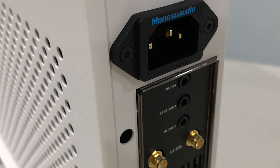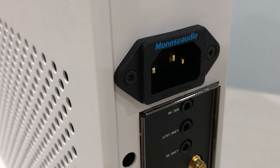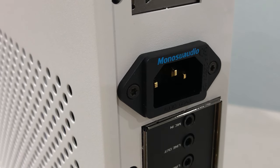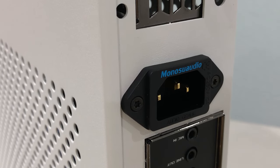Even though it was unnecessary to do with the original cable, I still think it is worth it for peace of mind. And by removing a few screws, I can use the two plugs for another case, so it's good.